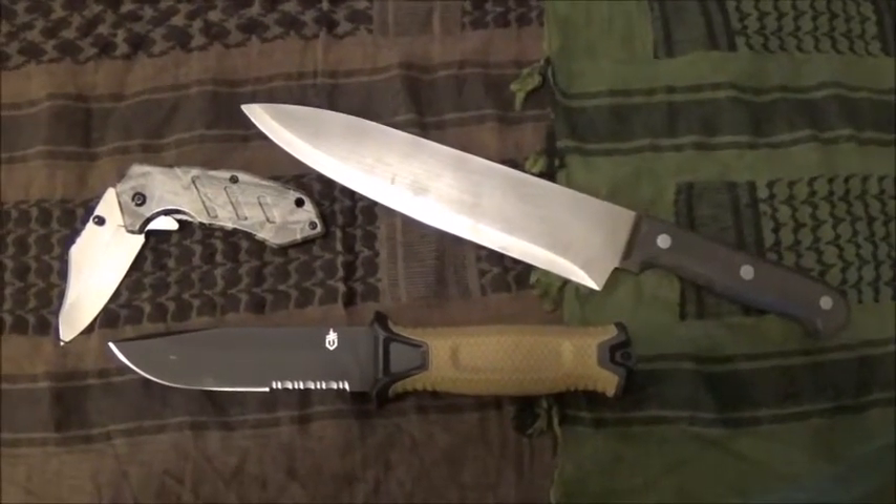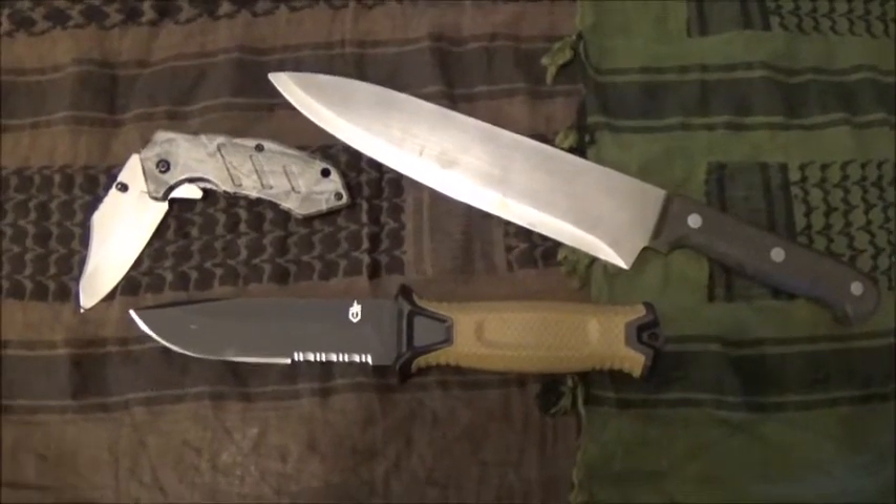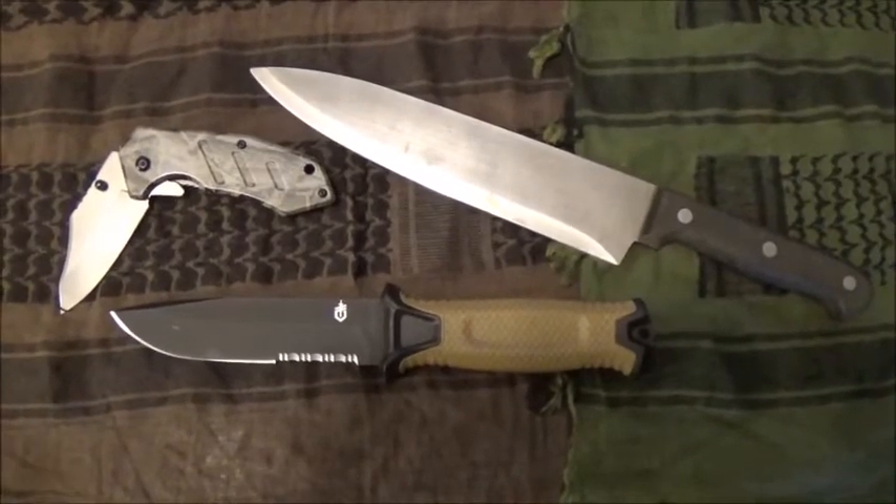Hey everyone, this is Chris with the company to be named later. Thank you so much for watching this video today. Now as promised, we're getting around to our finally much anticipated knife sharpening for beginners series.